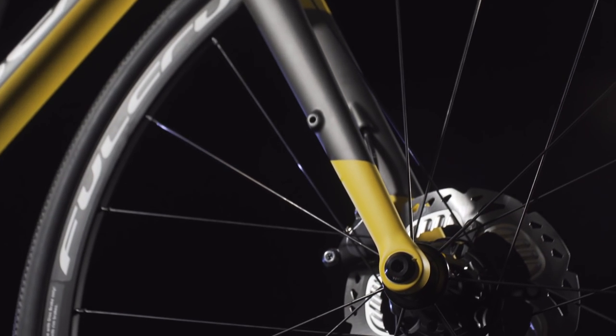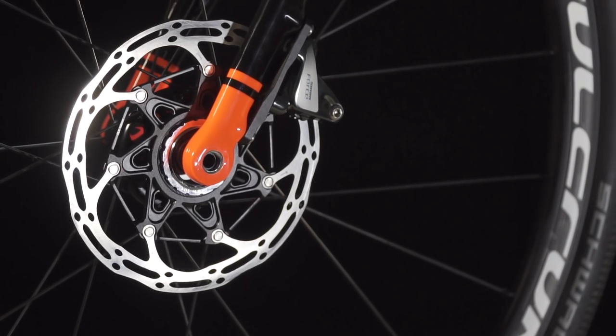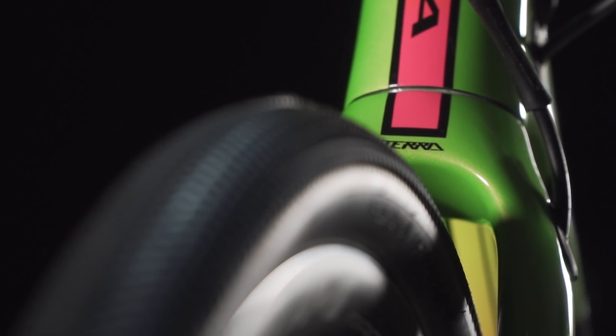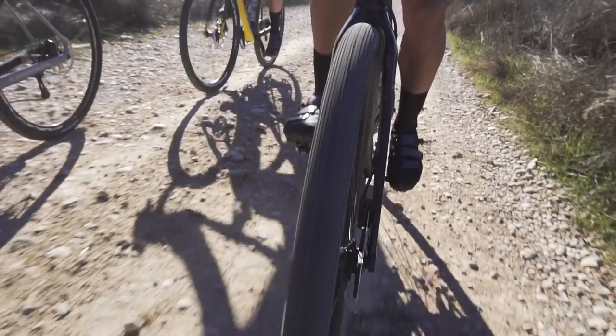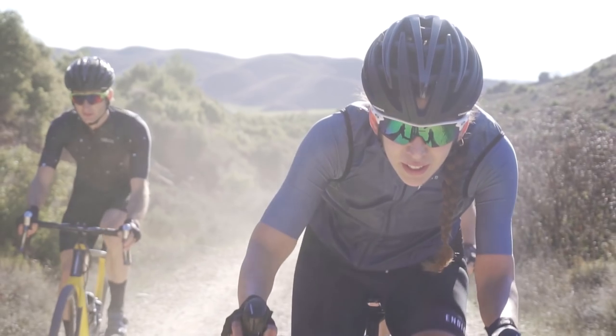The Terra fork uses a robust crown, rounded blade profile, and longer fork legs to offer the best combination of elasticity, tire clearance, and torsional stiffness. Longer legs provide more vibration absorption and bump compliance, while the stiff crown ensures rigidity and precise tracking. The fork fits 40c tires with five millimeters of clearance on each side, offering better comfort and control.